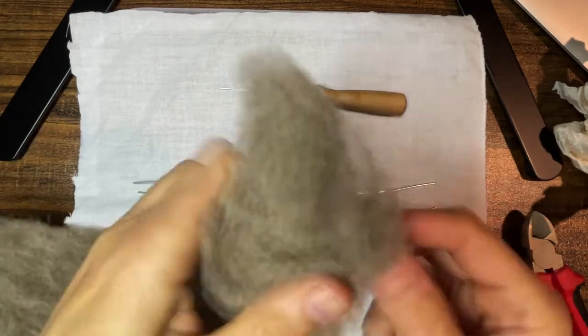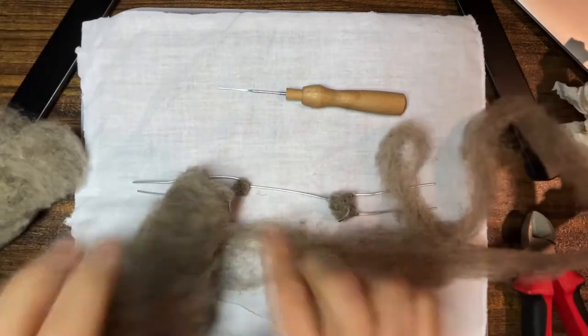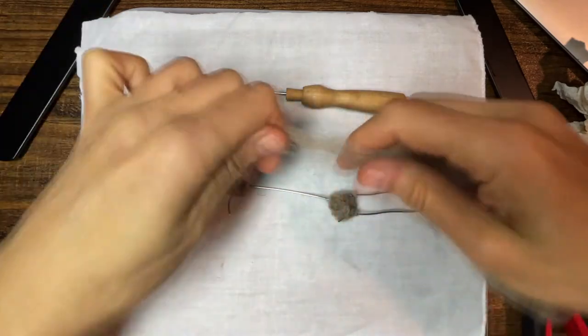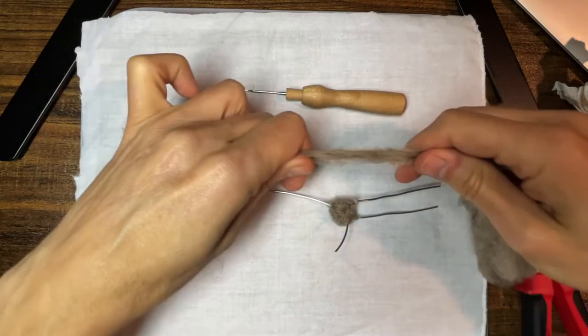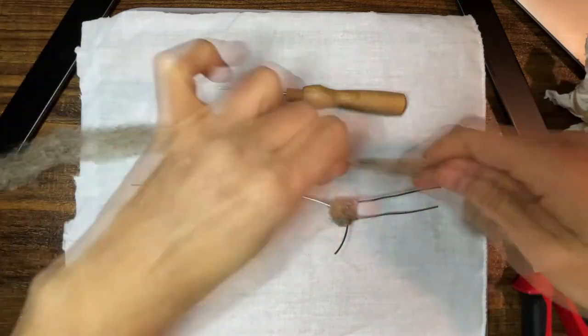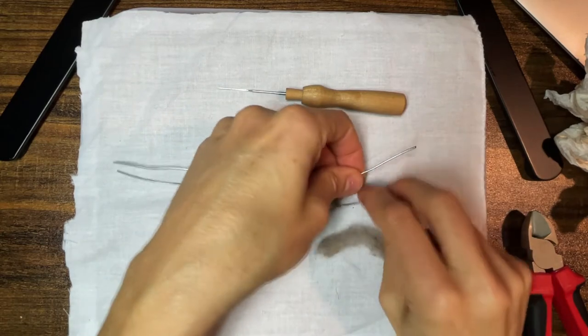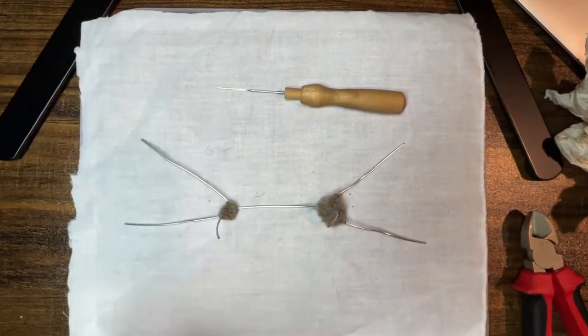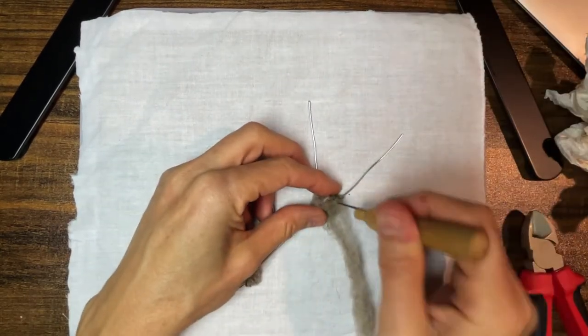Once you have all the pieces secured together, you'll get your core wool and make a really skinny, long piece — the longer the better — so that you can wind it all around the wire and not have to glue it. After pulling the wool off the main core, I stretch it out and make it as skinny as I can without pulling it apart. Then you anchor that long strand into place and begin winding around the wire.